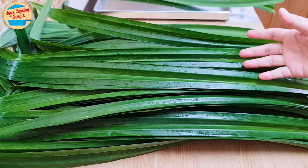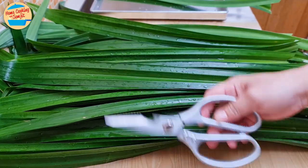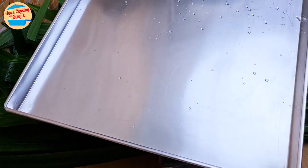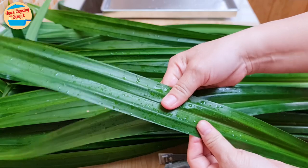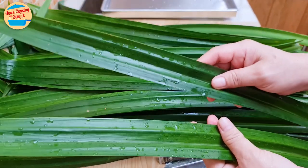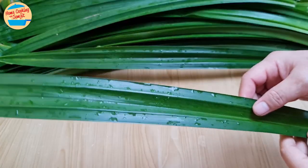Now I'm back in my kitchen, ready to make the boxes. I have with me a pair of kitchen shears, a stapler, and a large baking tray. I have two slightly different sizes of pandan leaves — the smaller one will result in a smaller box, while the bigger one will make a bigger box. Let's start with the big leaf.